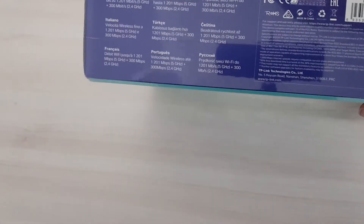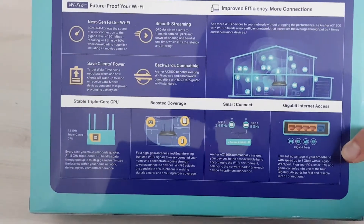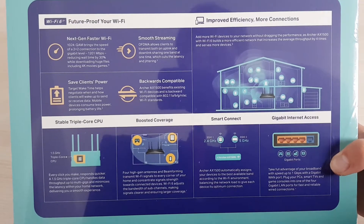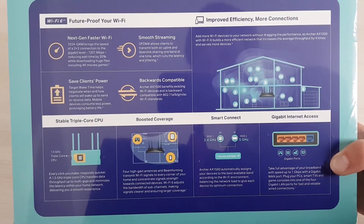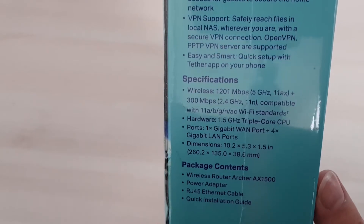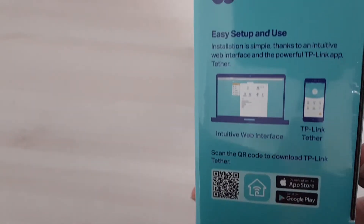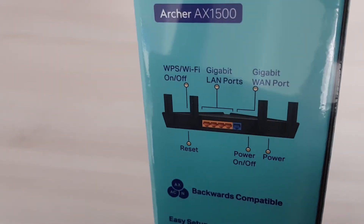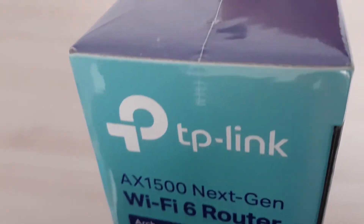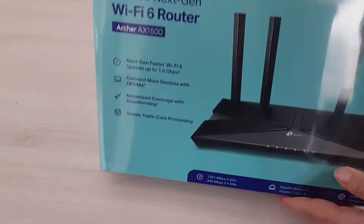So enough with the talk, let's see what's in here as well — the specs in more languages. I'll leave this here so you can pause the video if you want to see them. It's explaining how everything works, and in here are the features as well. Let's put them up so you can pause if you want to read them. And here it says the ports and buttons you can use to control the router. This has been quite a long story, so let's crack this box open. Let's see where I can open it without breaking anything or destroying the box.